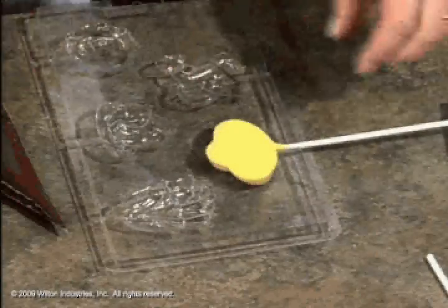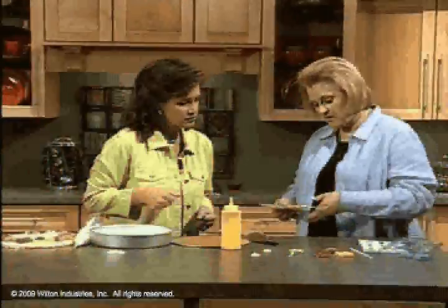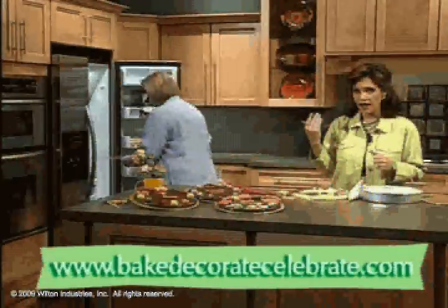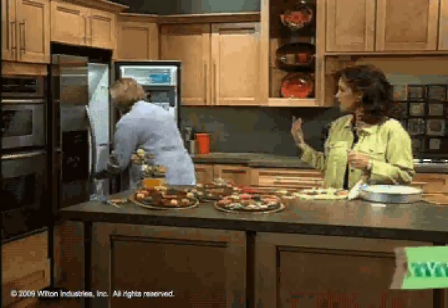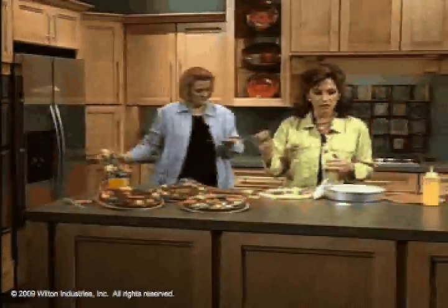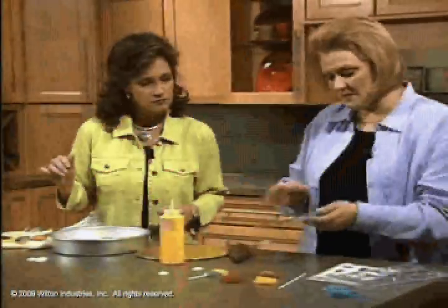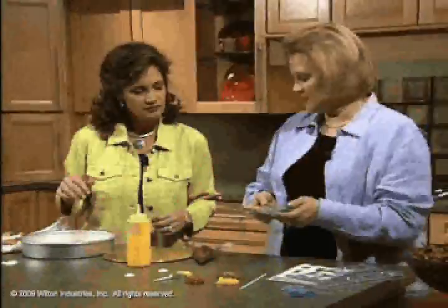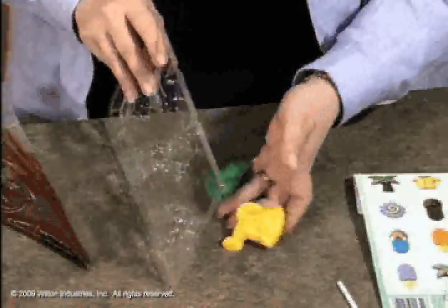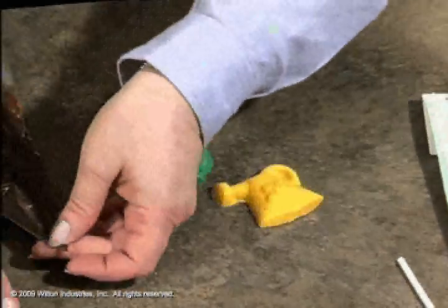Sometimes the sticks want to pop out. During the holidays we let them set up just a little bit first and then put the sticks in - they hold better that way. When they're ready, about seven to ten minutes in the refrigerator (about half that in the freezer), you'll see the candy come away from the mold. Turn them upside down and they come right out. Just give it a little twist if needed.